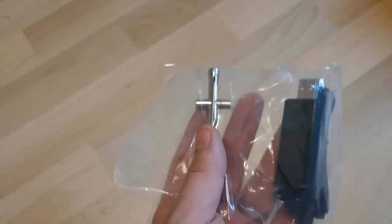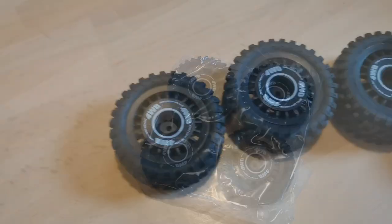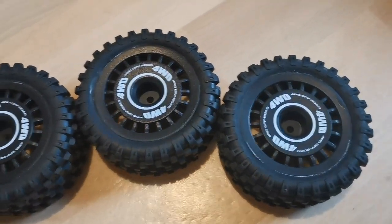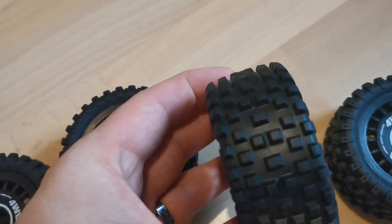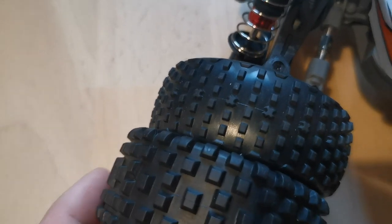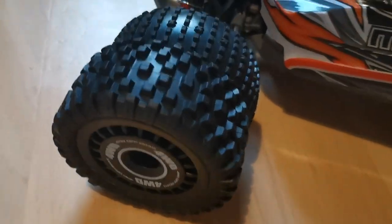Included accessories are a small metal wrenching tool, a Phillips screwdriver, a charger, plus a spoiler which I'll attach later. There's also an extra set of tires, which are exactly the same ones that come with the MJX Hyper Go 16207 — they're a little bit bigger than the ones already fitted. I'm assuming the smaller ones are for on-road racing while the bigger ones are for off-road.